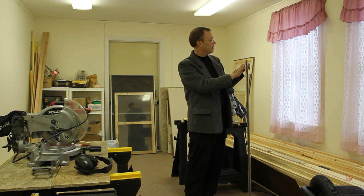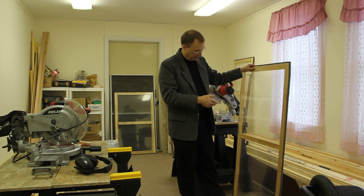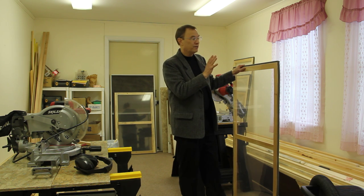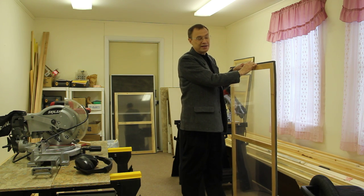A lot of people match the trim to their existing trim. In this old building we didn't care about it, so we just used the pine the way it was. But if these are done with matching your trim to the existing trim, they're basically invisible.